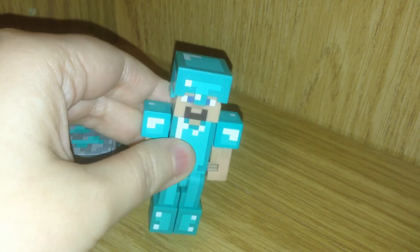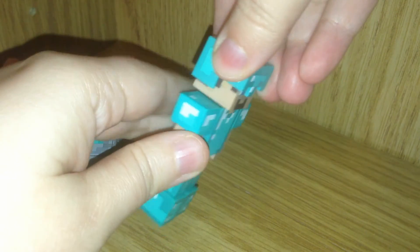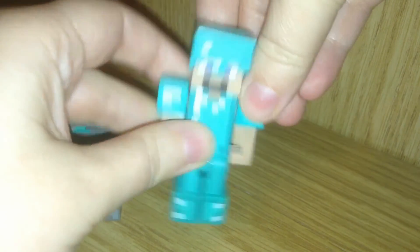Now if you look close at his face, he has this great painted-on goatee and he even has hair detailing on the side. The helmet does not come off.